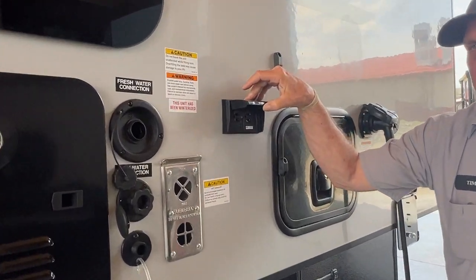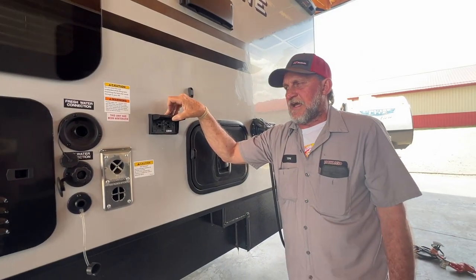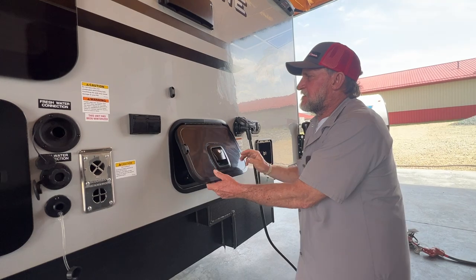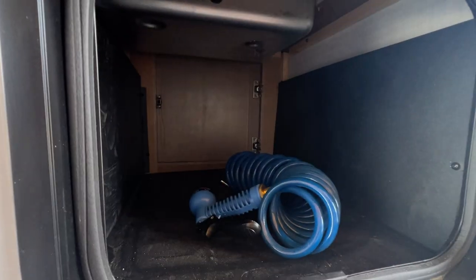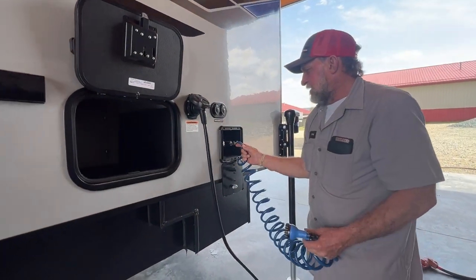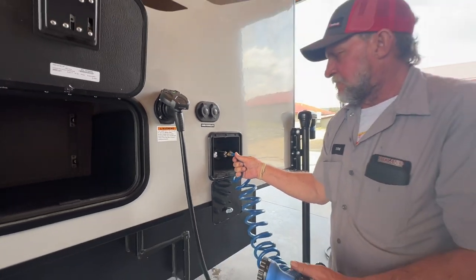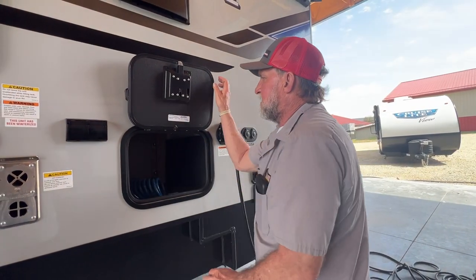Right above the furnace, to the right, we have another 110 outlet that is GFI protected by the outlet on the inside. There's a pretty good-sized compartment here on the outside — it does have magnets to hold the door up. It also has your port spray hookup out here for your outside shower, which comes in and makes the connection right here, giving you hot and cold running water to this side of the unit — hot water on the left, cold water on the right.